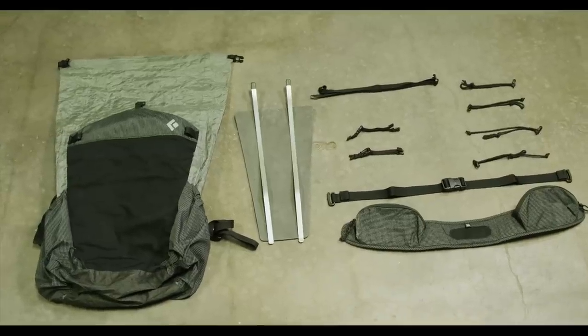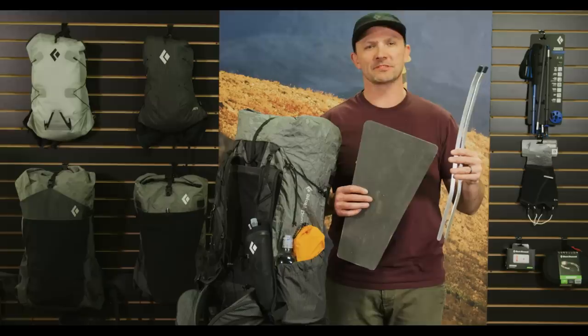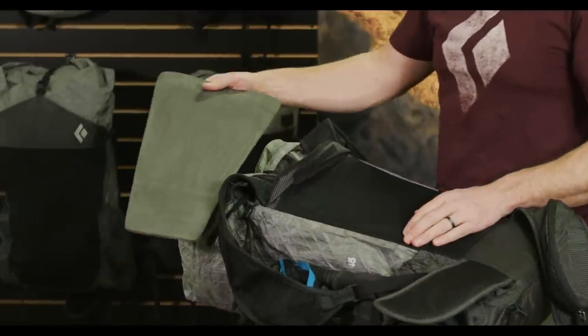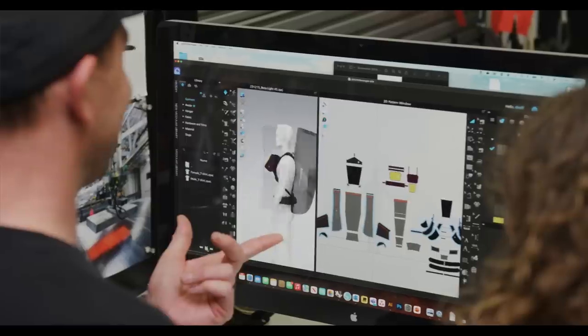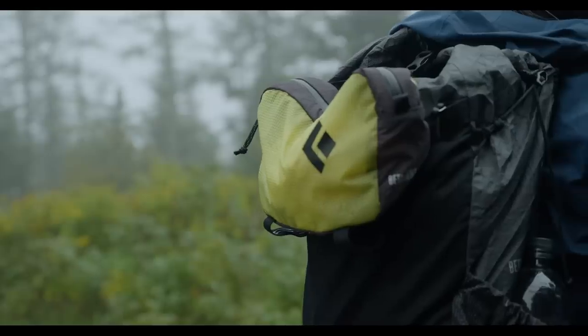It's worth noting that the top strap and the four compression straps are girth-hitched on to be removable when not necessary. The 45 liter Betalite features two aluminum frame stays and a padded back panel, both removable. The 30 liter Betalite pack also has a removable padded back panel to reduce weight.